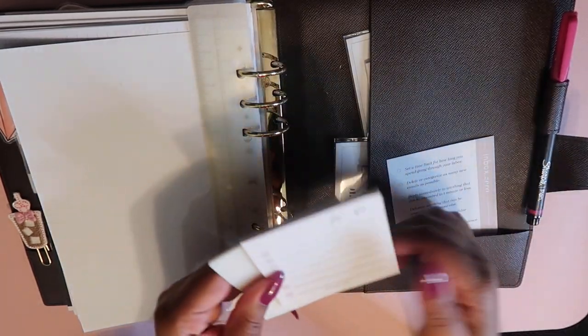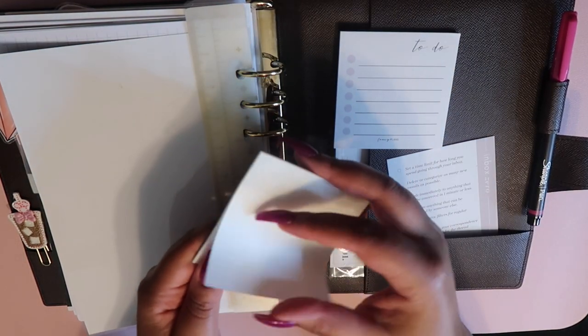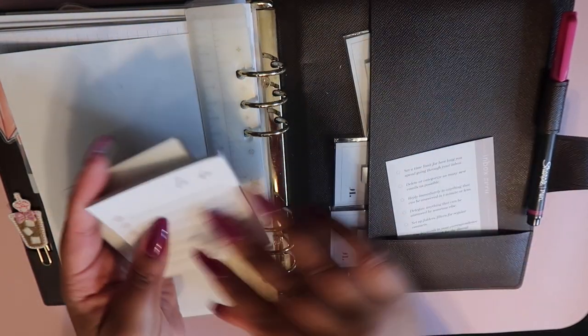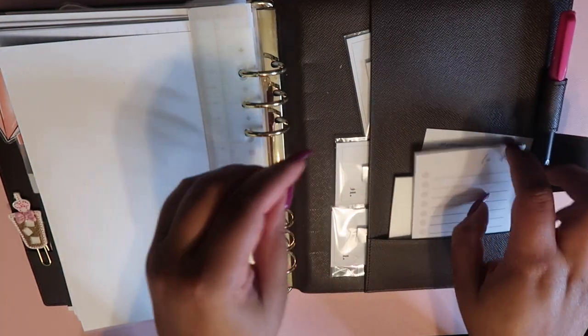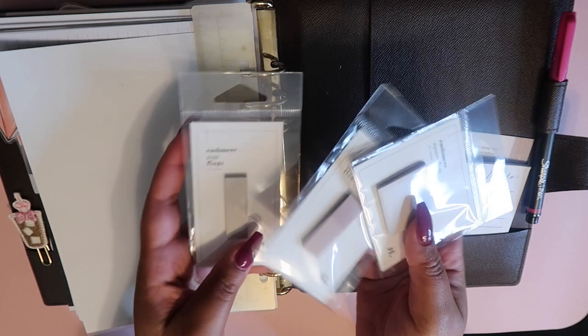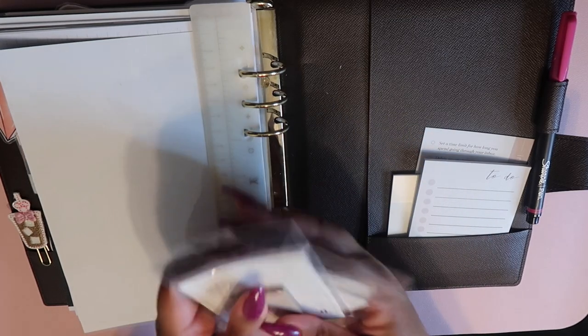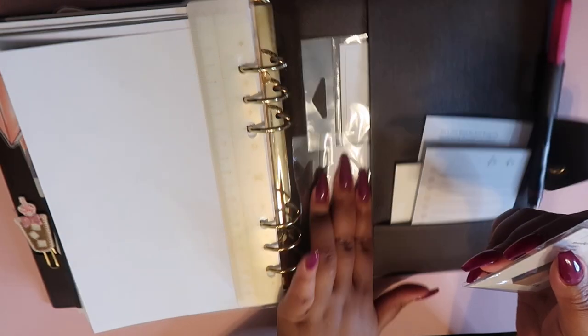In the back pocket of the planner I have some post-it to-do notes from Fancy Plans, some transparent post-it notes from Planner Press which are absolutely adorable, an inbox zero card from the Cloth and Paper subscription box, and some extra post-it notes and flags from Cloth and Paper in cashmere, nude, and square flag sizes — left in the plastic so they don't get bent. That way I have planning supplies on hand whenever I need them.